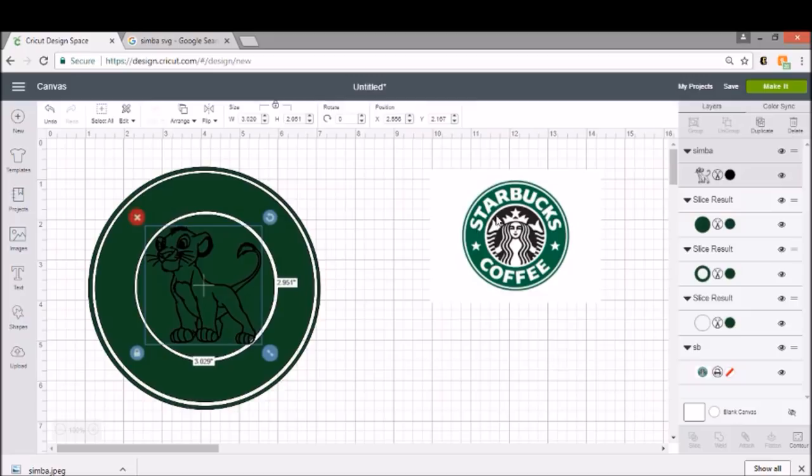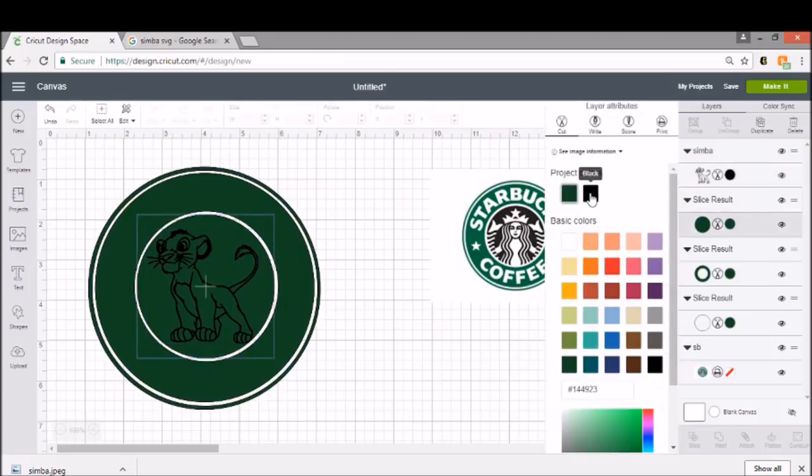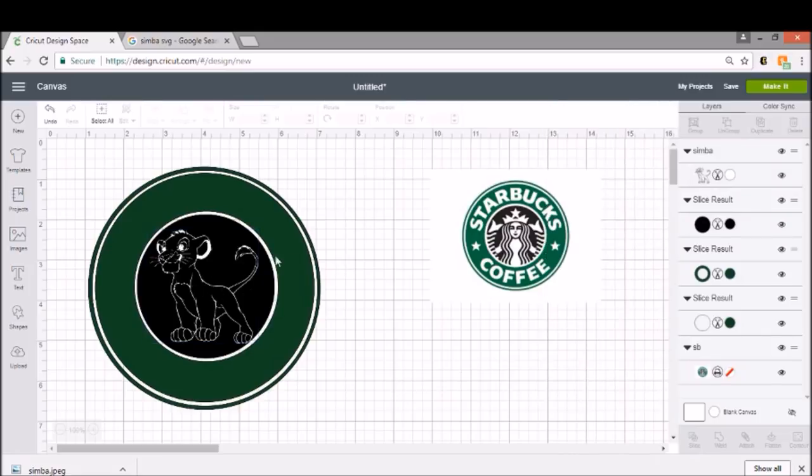Our Starbucks lady is actually white and the background is black. So we're going to end up doing this in more of a negative style, where we're going to cut Simba out of a black circle. I'm going to change the circle behind him to black and change him to white. Just to change a color, all you do is over here in the Layers tab, click on the black circle next to your item, and it brings up the project colors — just change him to white.